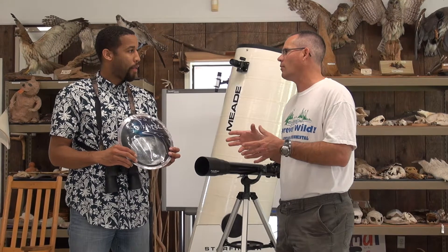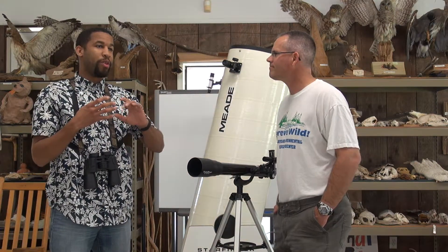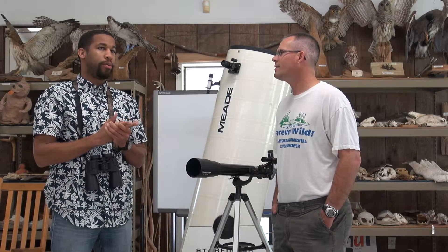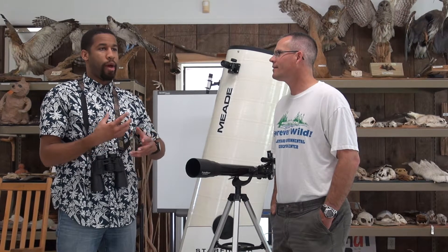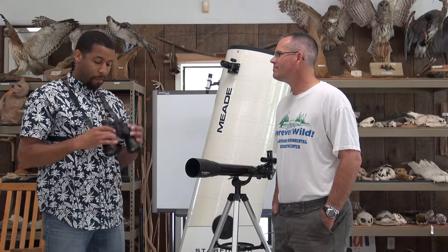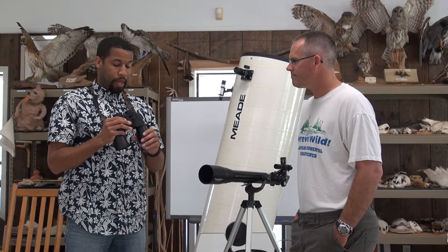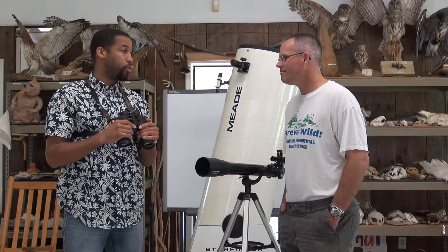Everyone thinks about the big telescopes and wanting all the equipment, but the biggest thing about astronomy is that you just need your naked eyes and go out and observe the sky. If you can't point it out with your finger, you're not going to be able to find it with a telescope. So you go outside, use your star map, and learn where all the stars are first. Then you can start considering binoculars. Binoculars are a good thing to start with before telescopes because they're easier to orient, and you can see a minimum of 10 times more stars than with your naked eyes.